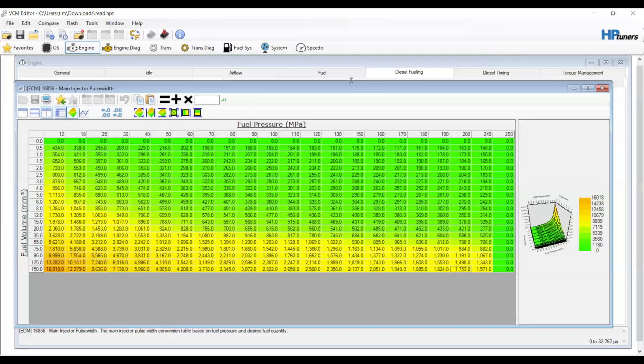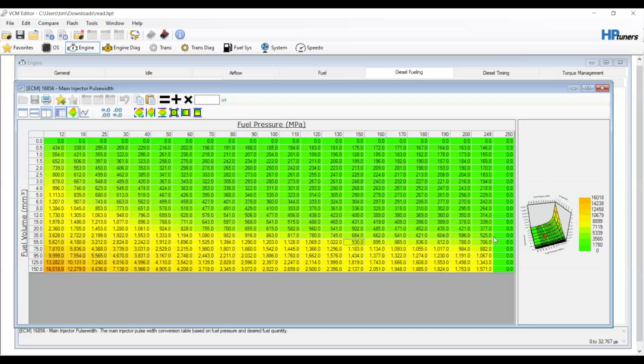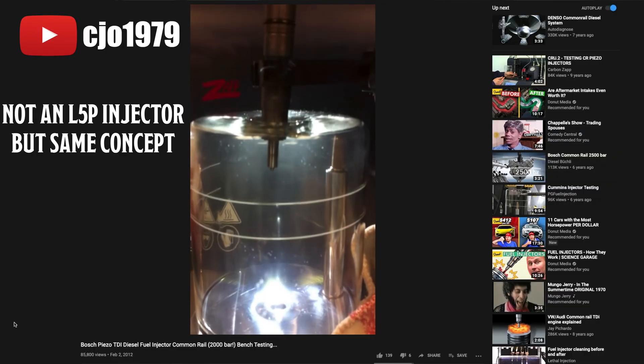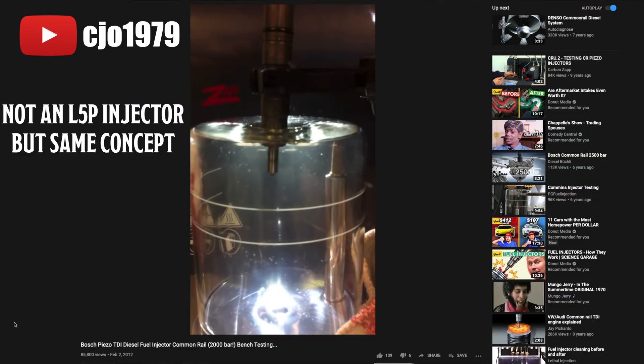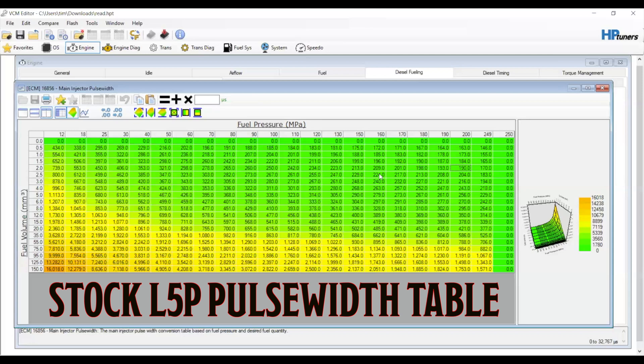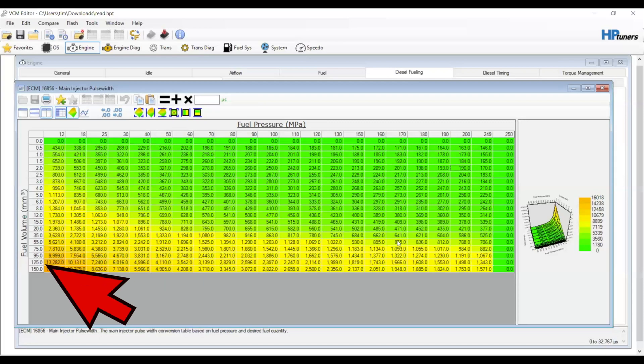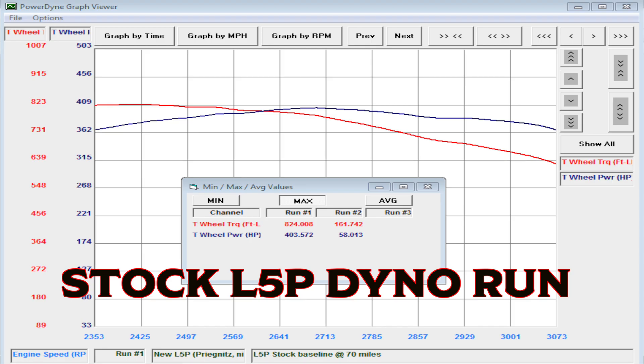That's just our main injection pulse width map. We have fuel pressure on our x-axis here and fuel volume in MM3 on our y-axis. So at a given x and y, you get a certain pulse width. Pulse width is the amount or duration of the injection — the injector opens and closes for a certain amount of time to spray fuel in the cylinder, and we can control that timing and for how long. What we are currently looking at is our stock pulse width table. A stock truck runs about 200 MPa, and full fuel will be between 140 and 150 MM3, so we're going to be right down here between 1,750 and 1,500 µs. That's good on these trucks for about 390 to 410 rear wheel horsepower.